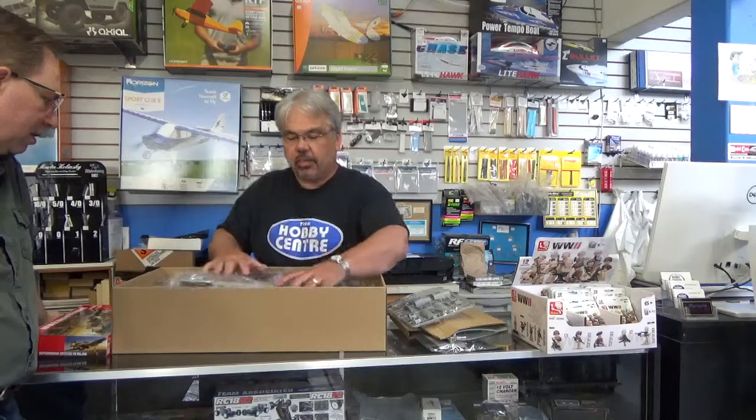And there we have a quick sneak peek. These are in stock and available for sale now at the Hobby Center. Thanks for tuning in.